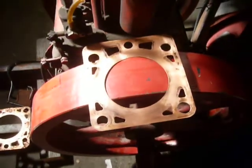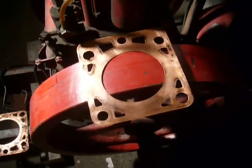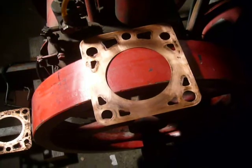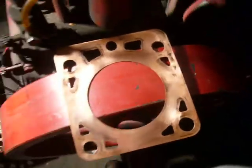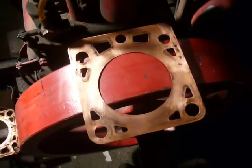I've taken the copper, steel, copper composite gasket off, and I'm just going to put the thinner of the copper gaskets on. This is, I think it's 22 gauge, so this will result in a compression ratio of, I think,